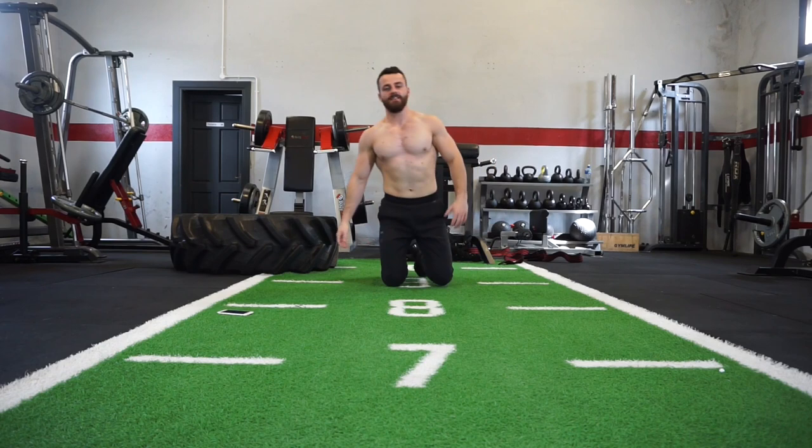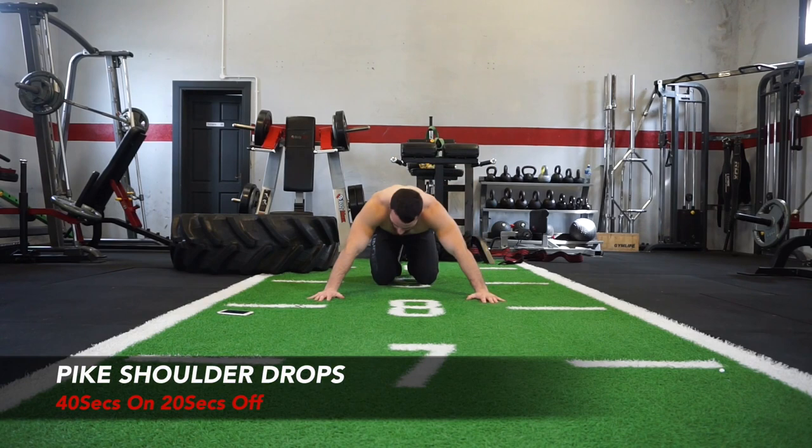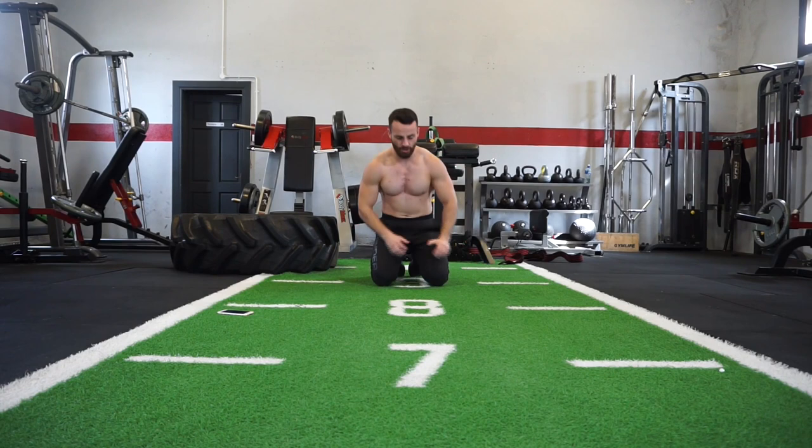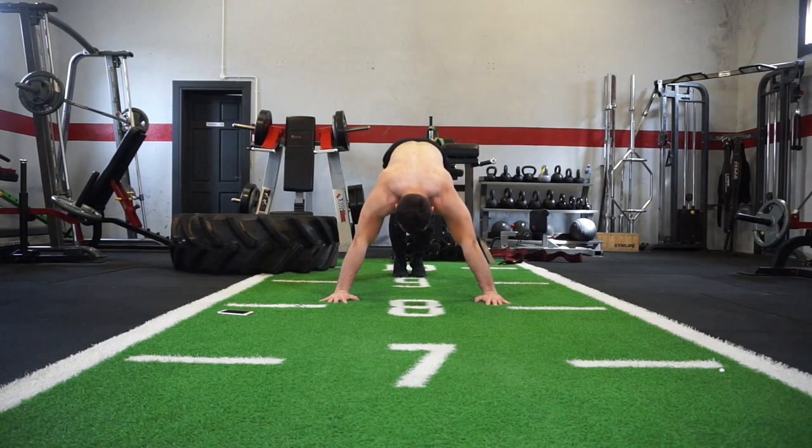The next one is your shoulder drop in a high push-up position. Arms are out wide apart — you just want to drop down to one side and drop down to the other side. That's a killer exercise, especially after the push-away push-up. Hands wide apart, let's go — drop down to one side, rotate to the other side.